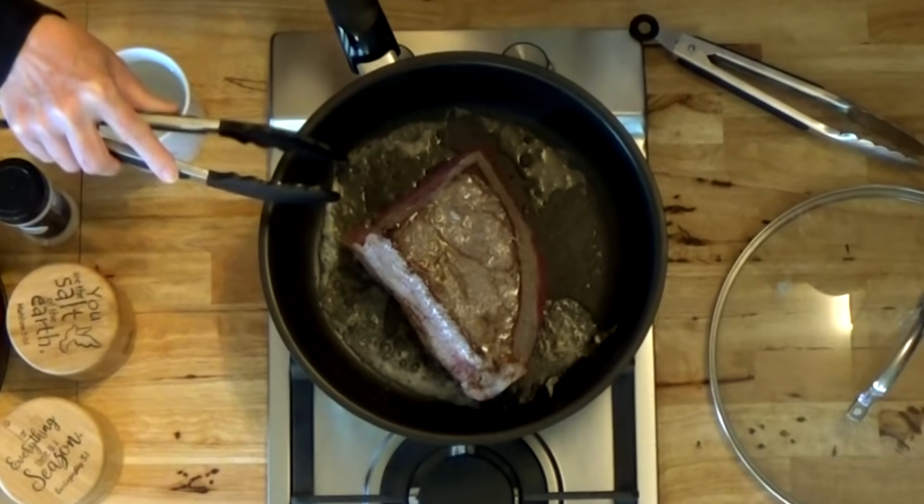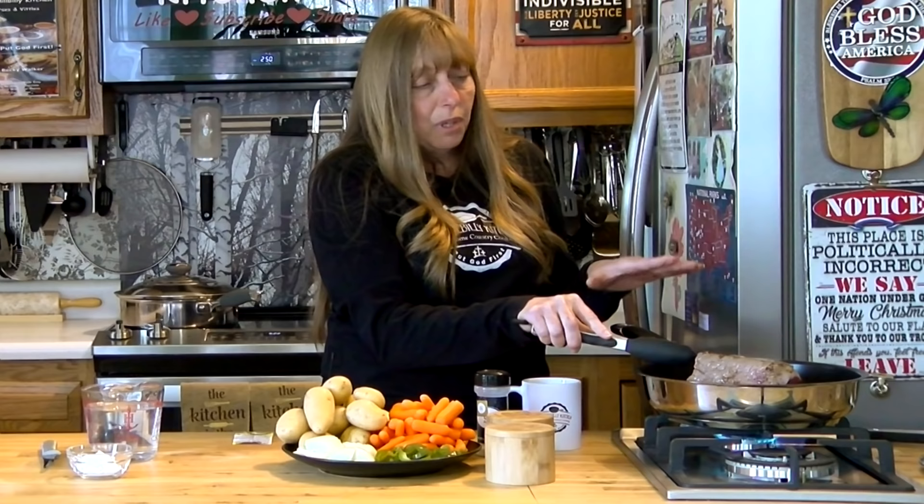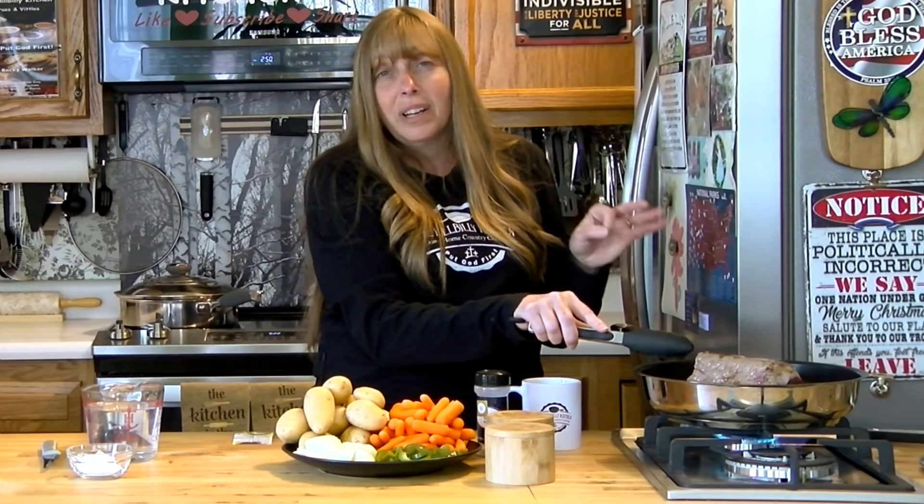This right here is what I'm talking about searing — you just want it browned a little bit. You're not trying to cook the whole roast on high heat, because if you cook it that way it would be very tough, especially with no more fat than it has.